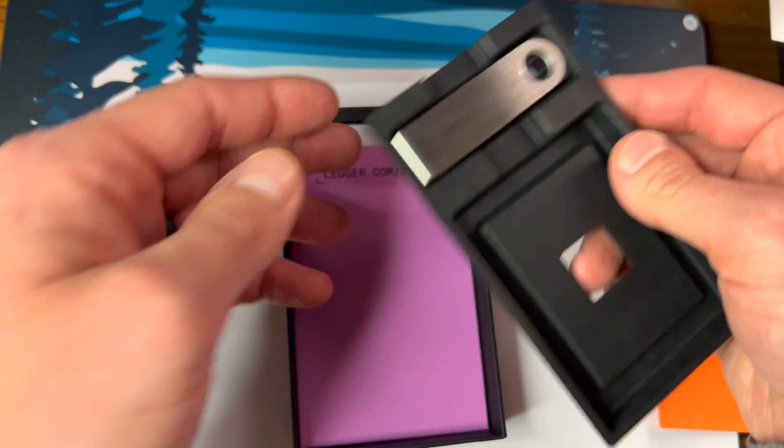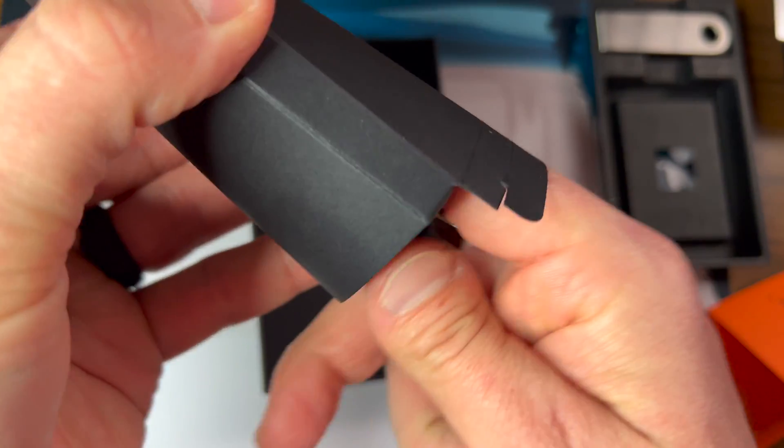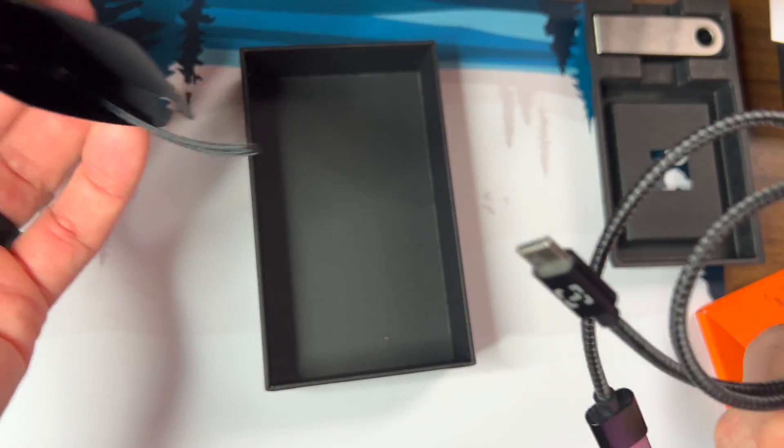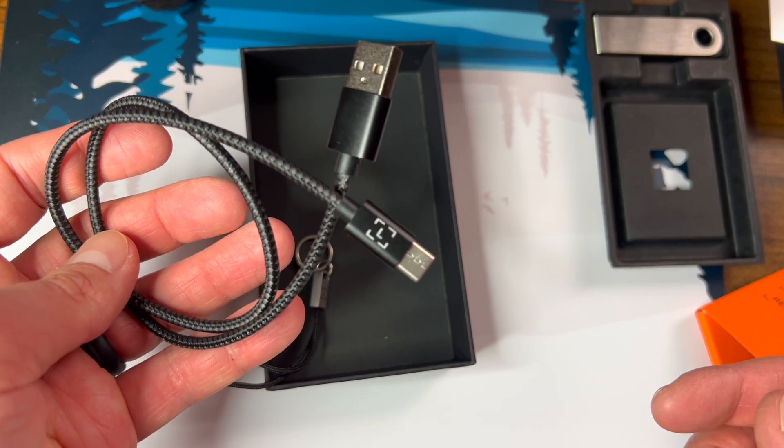There's the wallet itself, and underneath we're going to have a bunch of documentation. You also have your little lanyard and your cable right here in the box as well, with a nice little Ledger logo on it.